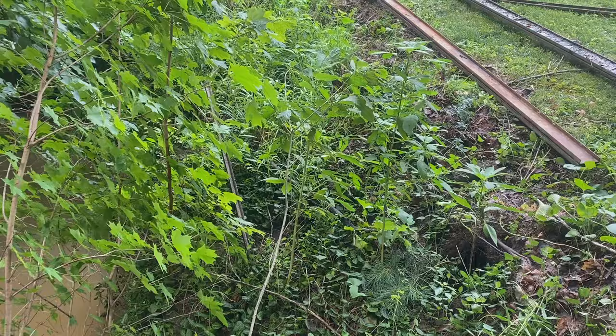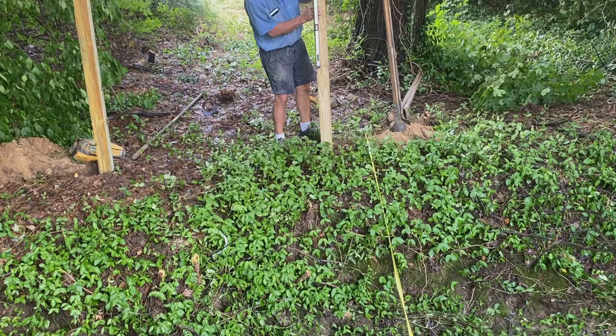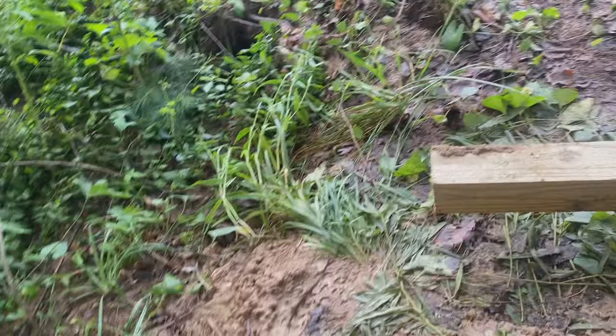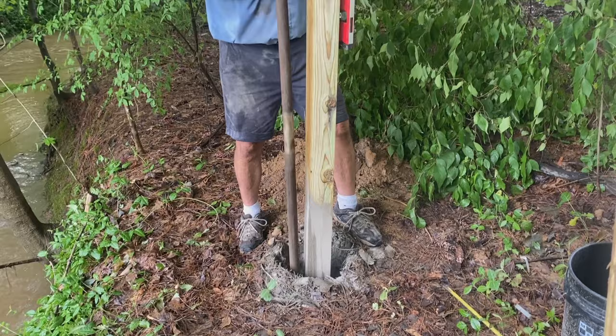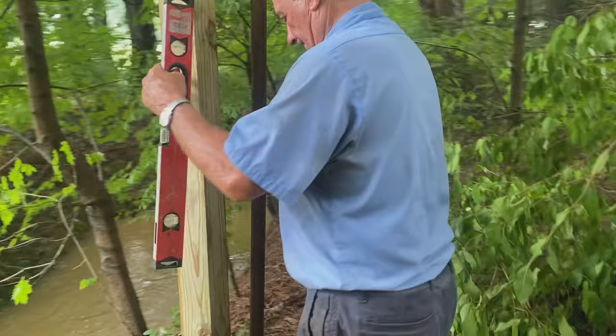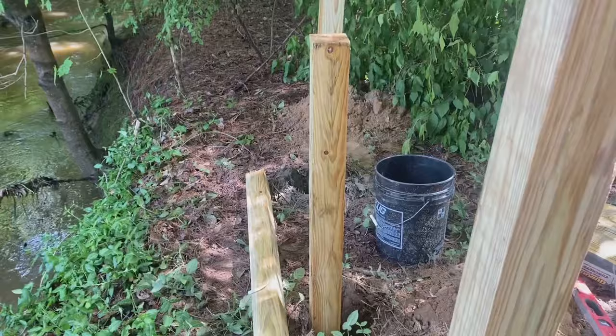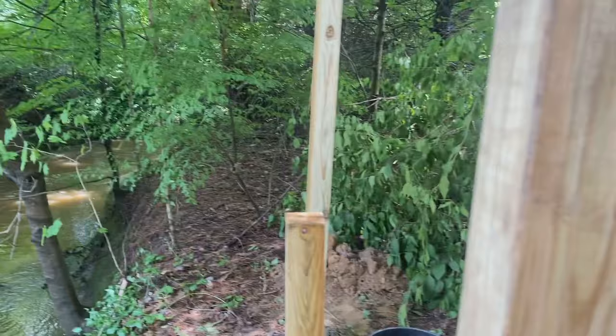Now what we're doing is measuring 16 foot from one end to the next. We've dug the holes but we're measuring 16 foot. We put a little bit in and he's checking both sides to make sure it's completely level. The last one will be the middle hole, so from there to here is exactly 16 foot.